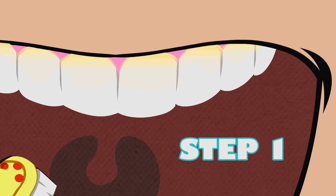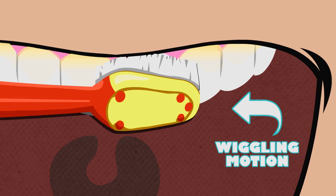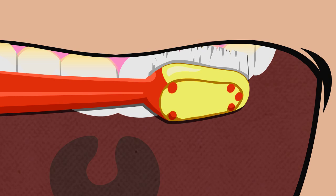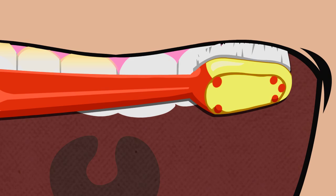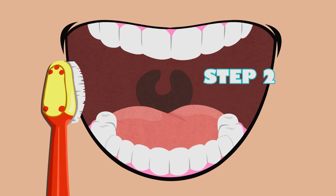Now that you know why it's important to brush your teeth, we can learn how to brush your teeth. Step 1: Brush the outside of each tooth. Place the toothbrush at an angle along the outer gum line. Then, start brushing with a gentle wiggling motion back and forth on each tooth. By brushing this way, you can remove that harmful plaque. As you brush, slowly work your way around your mouth, making sure to brush each tooth thoroughly as you go. You're doing great so far!